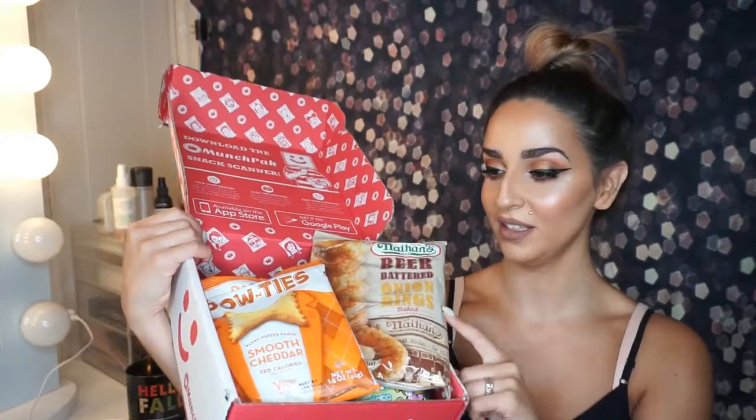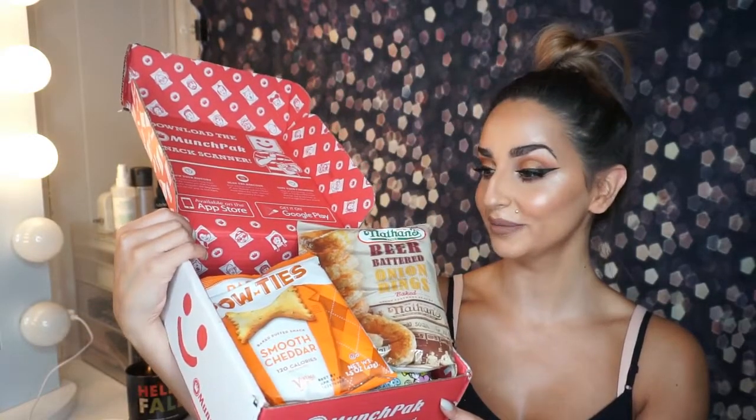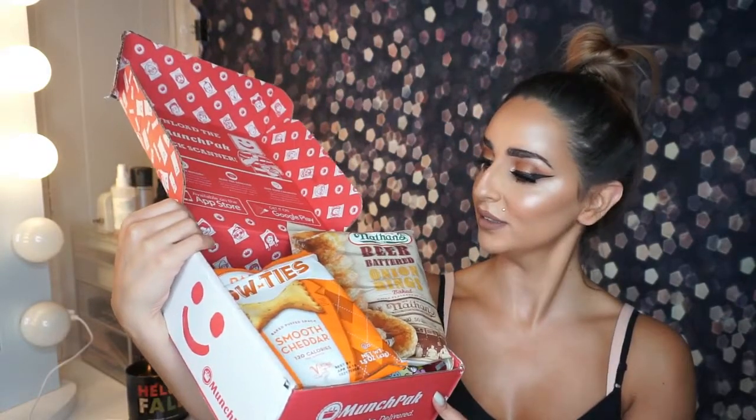I kind of took a peek the other day and I thought it sounds kind of gross, but I'm kind of hungry, so maybe we'll see what I think right now because it looks pretty good. Beer battered onion rings? But what else is inside? So this is Pasta Bowtie's baked puffed snack — smooth cheddar — and it's only 120 calories per serving.